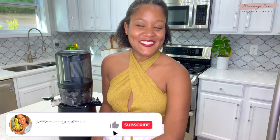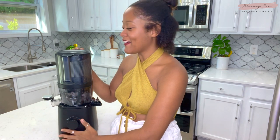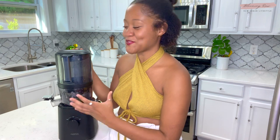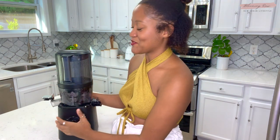Hello beautiful people, it's Ashley, welcome or welcome back to my channel here at Blooming Raw. I am so excited for this video because I'm going to be doing a very exciting product review on this beauty right here — this is the new Nama Well J2 juicer. In today's video I'm going to be doing a very brief juicer product review as well as an unboxing, so without further ado let's jump into the unboxing.